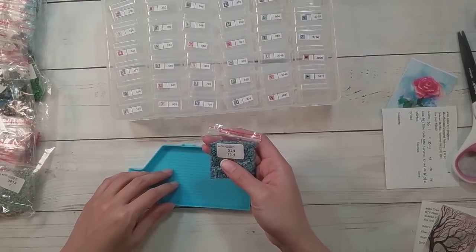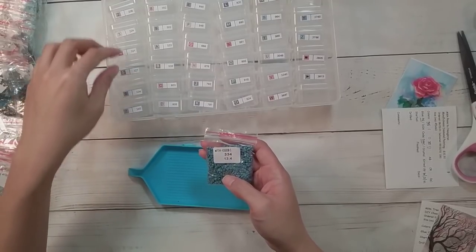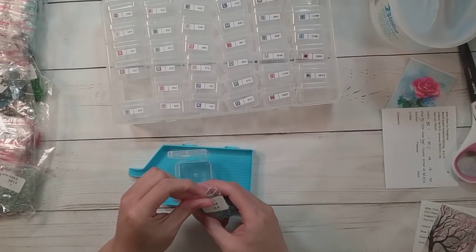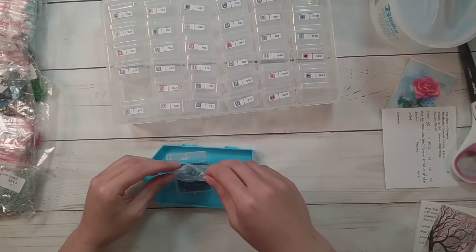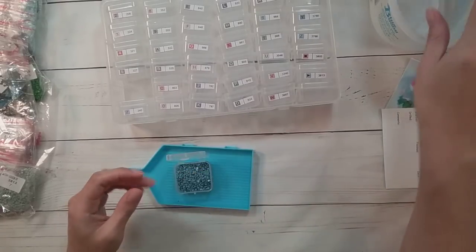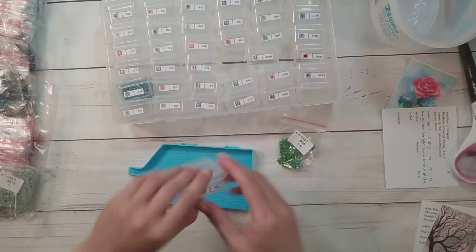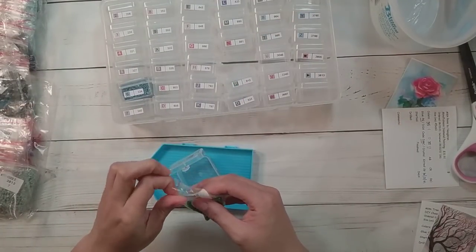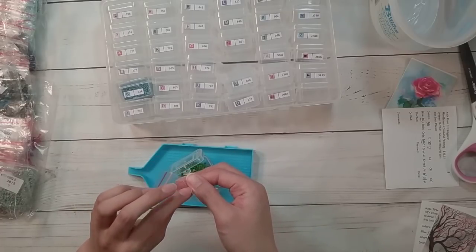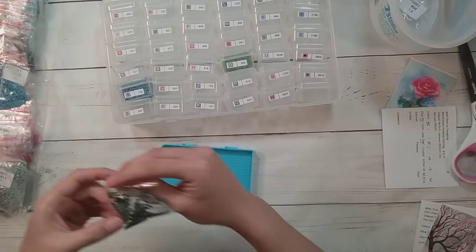I didn't do inventory so these are not in order — I was hoping they'd have the number printed on them, but they don't. The baggies are the same size as the ones I use for my spare storage. They did kind of use the cheaper bags — usually drills come in thicker bags, maybe so they don't burst during shipping.